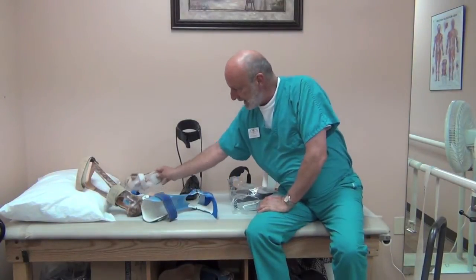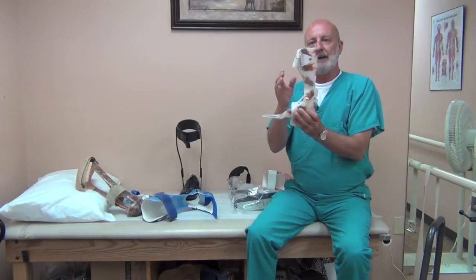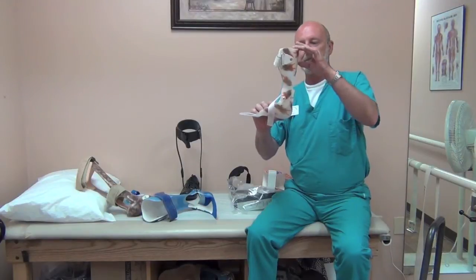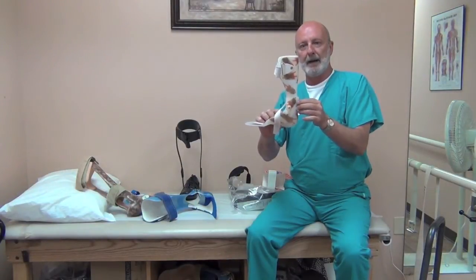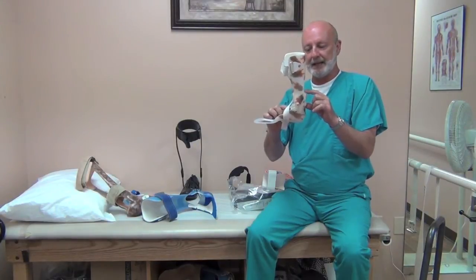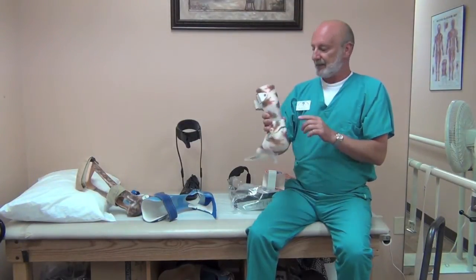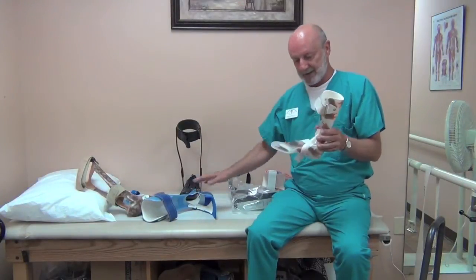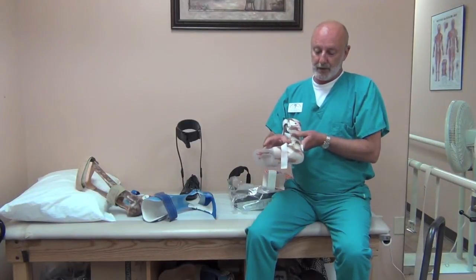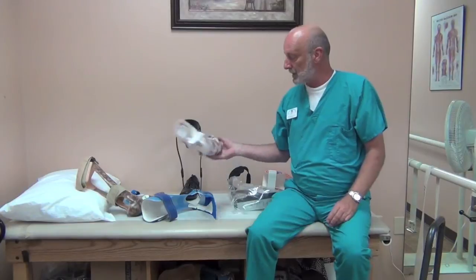Sometimes there's a need to add a bumper in the back — if you have a hyperextension issue at the knee, then you might want to incorporate a plantar flexion stop. Typically this isn't added unless necessary, but it is a variation of this design. This one can be made with the spring assist joints, or just straight joints, because the bumper will maintain 90 degrees going through.